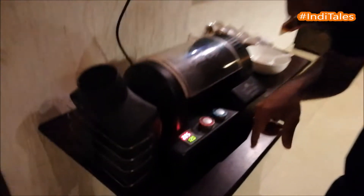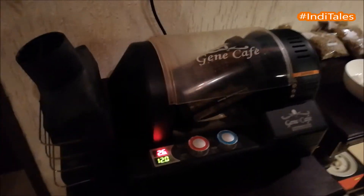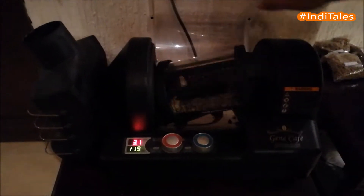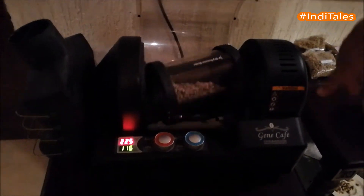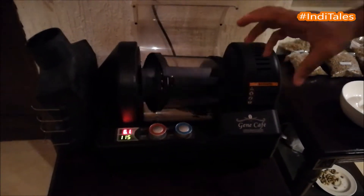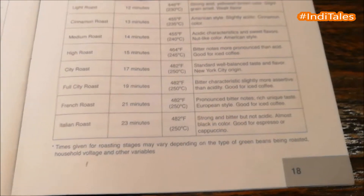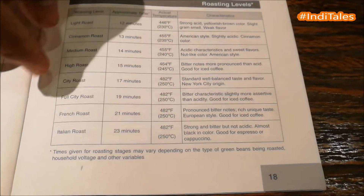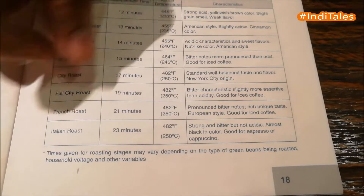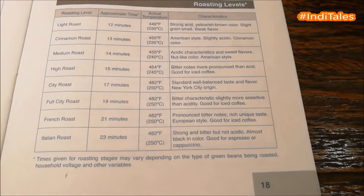Now we'll start the machine. Roasting is not only a science but also an art. The light roast is about 12 minutes at 230 degrees centigrade, and at the other end of the spectrum is the Italian roast, which is 23 minutes at 250 degrees centigrade.